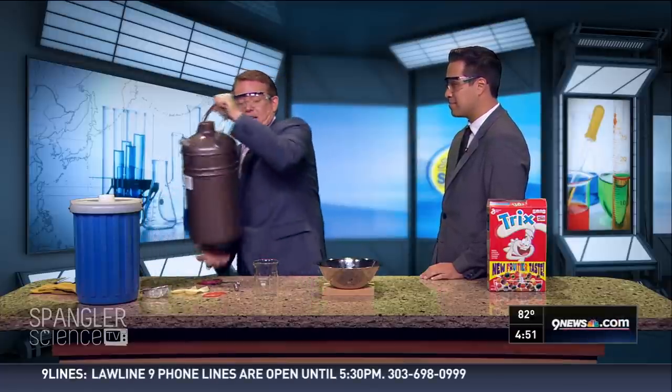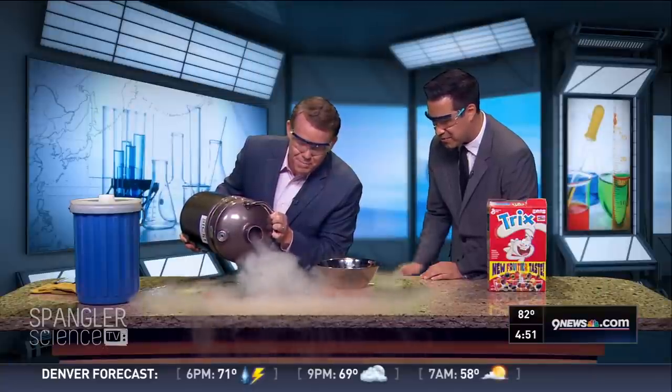320 degrees below zero — if you chill it down and you get it into the liquid state, this is liquid nitrogen. Is that kind of fun? That's awesome. Amazing.